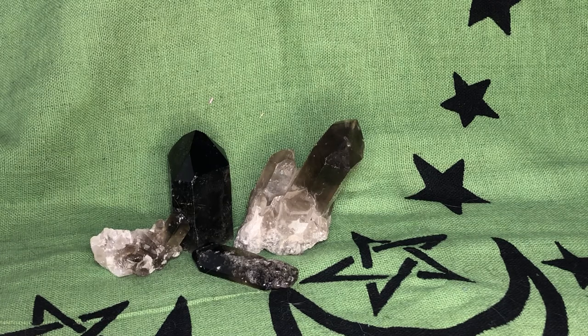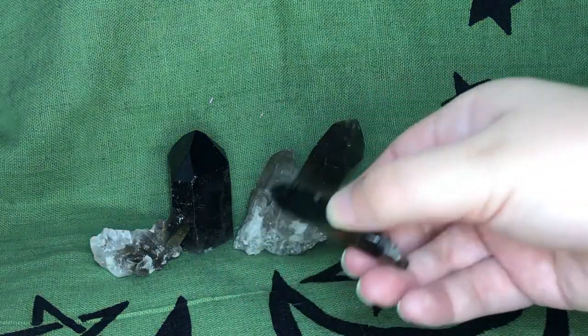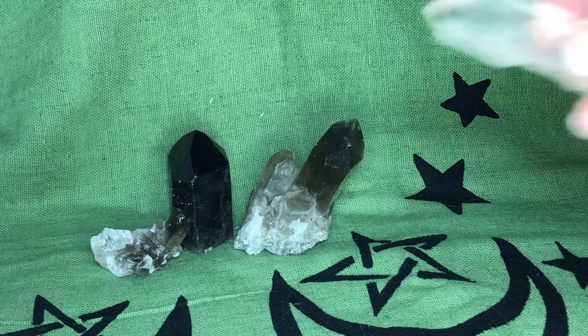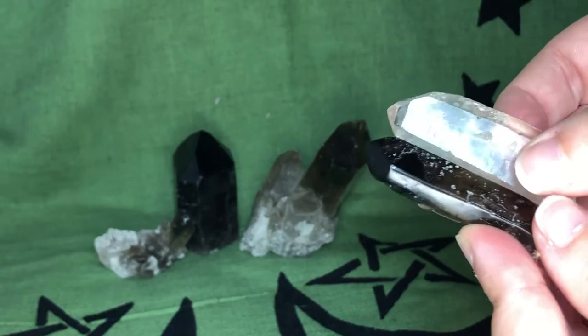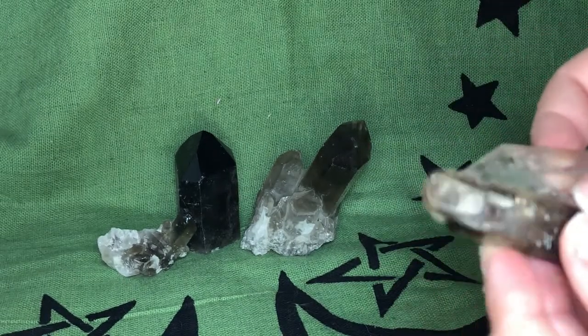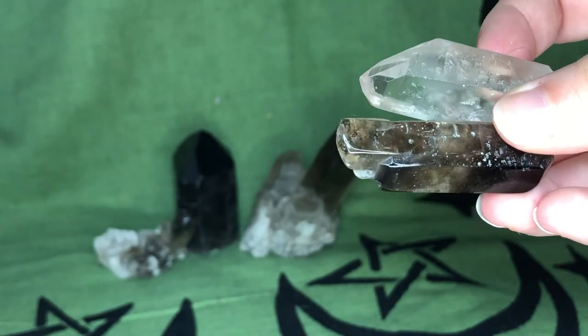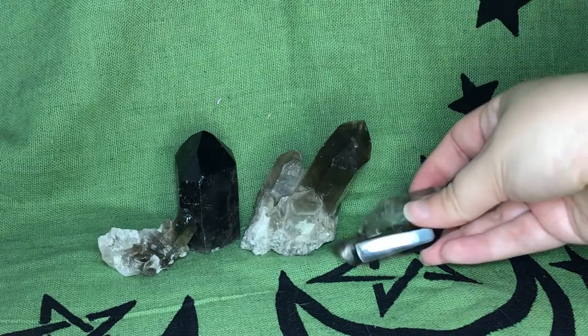Smoky quartz is a supercharged quartz. It gets smoky wisps in it from granite deposits that kind of emit radiation into it. You can see the difference here — this is a crystal quartz and here's a smoky quartz. You can see especially on this side of this one. You can kind of see through it a little bit, but it's just a little bit smoky, and some are darker than others.